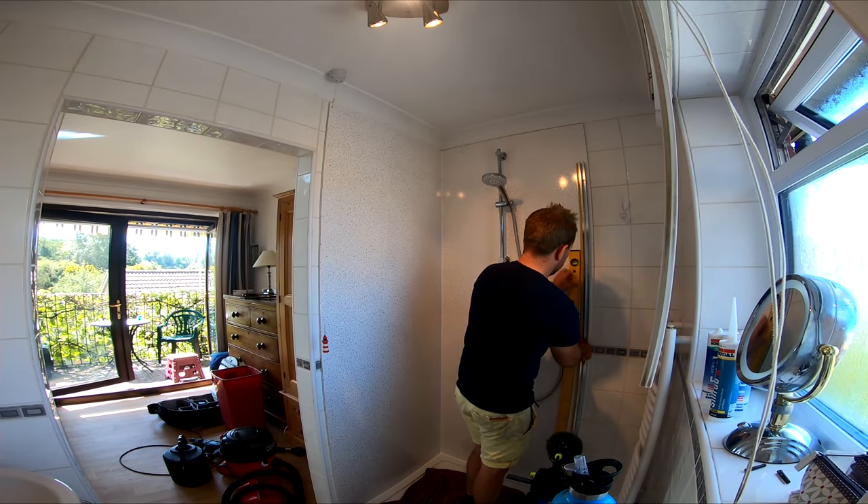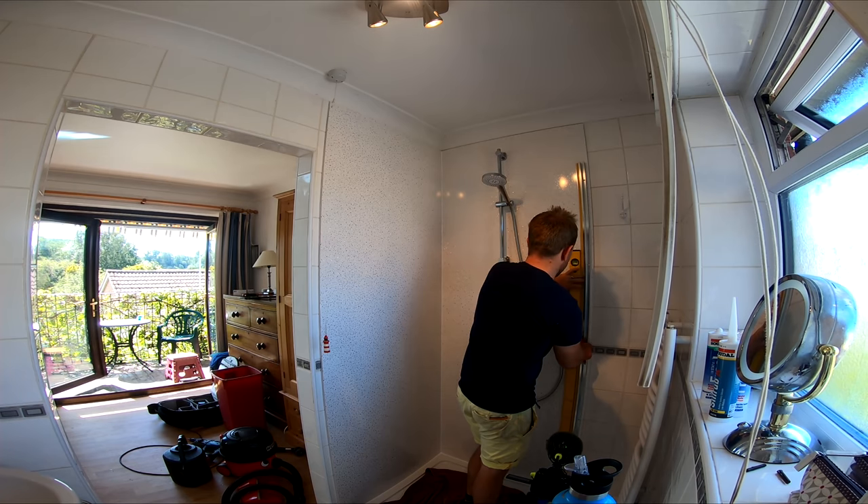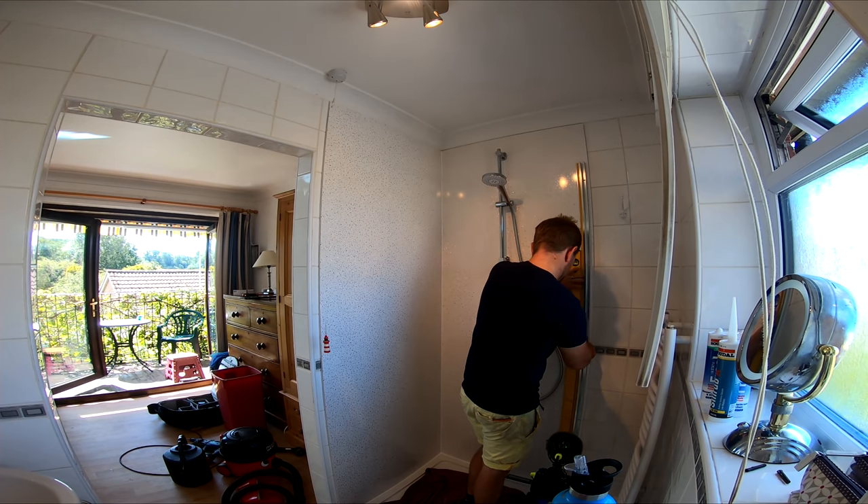Having read the instructions and got everything right, the first thing I'm going to do is measure in from the right-hand corner 15 millimeters — that's where I'll put my profile — and then I'll use a spirit level and my profile to mark the holes.